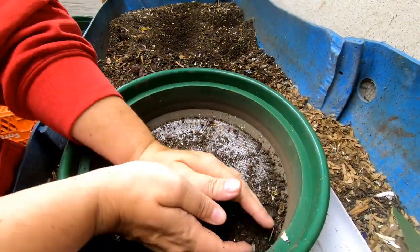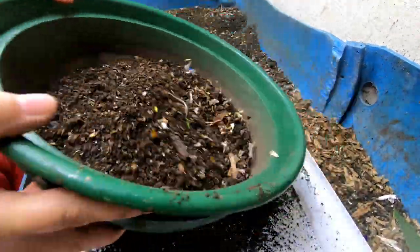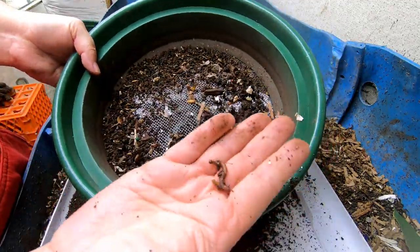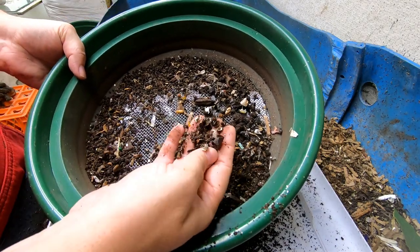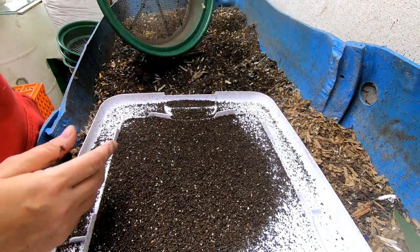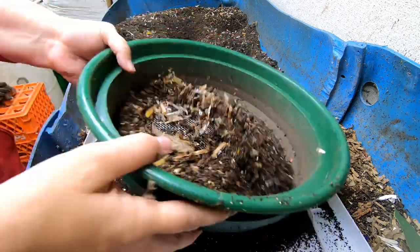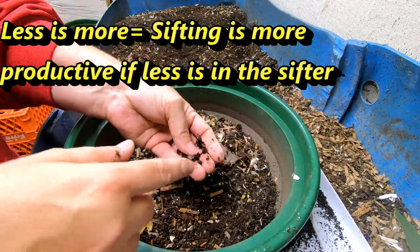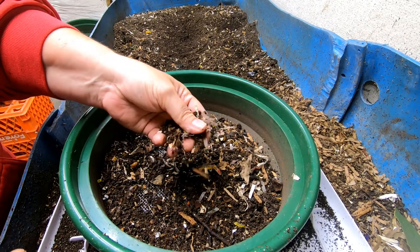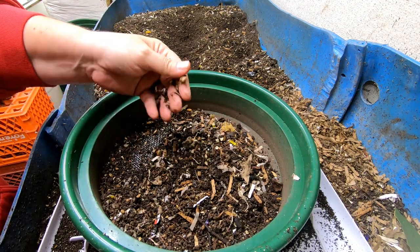I'm taking about two handfuls and putting it in the sifter and just giving it a shimmy shake. Less is more with these. You can buy them from the link below — they come in sets or you can buy them sized individually. This is the quarter-inch one, my favorite. I use it the most. When I'm trying to get the cocoons out, I'll use the eighth-inch one.